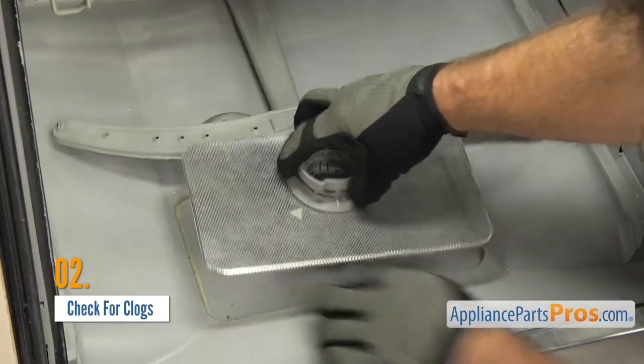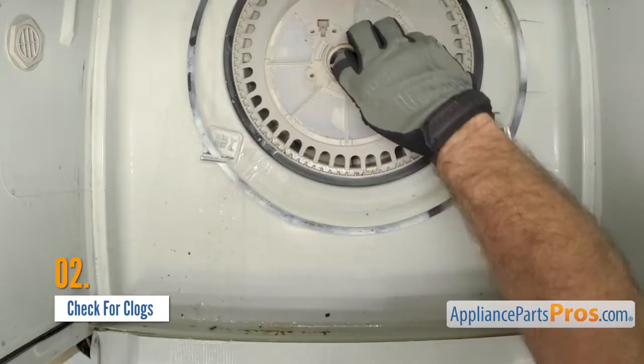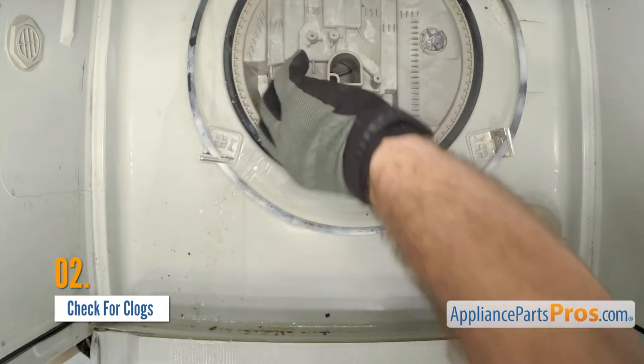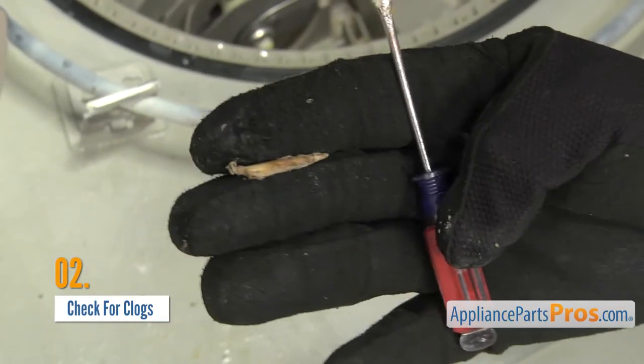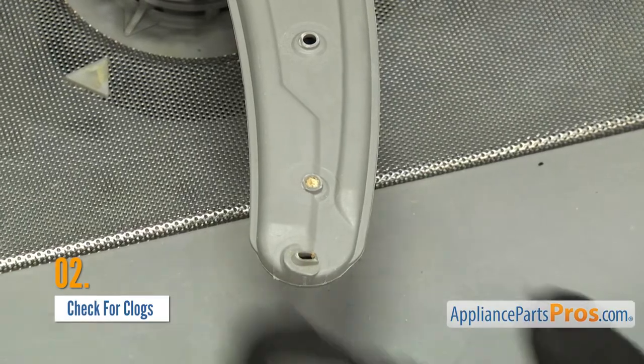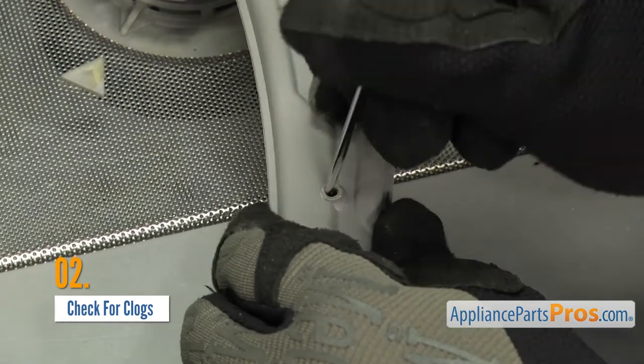Check your dishwasher's basket and strainer filters for food debris and clean them out. You can also remove the sump filter and check for clogs in the intake. Finally, take a look at your dishwasher spray arms — the individual jets could be clogged. If they're stopped up, you can clean them out.